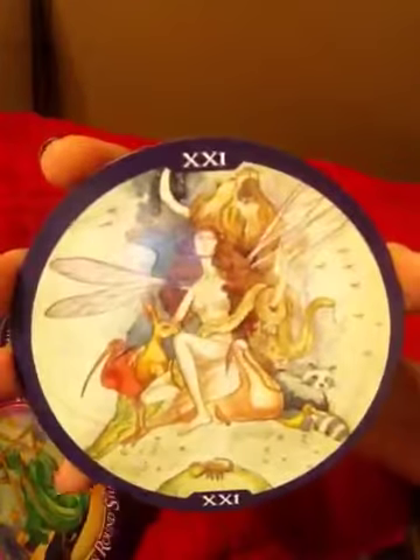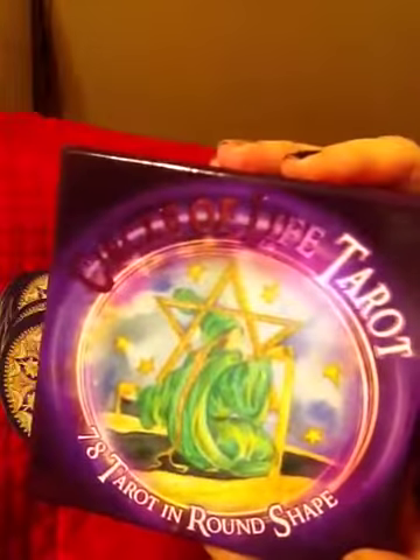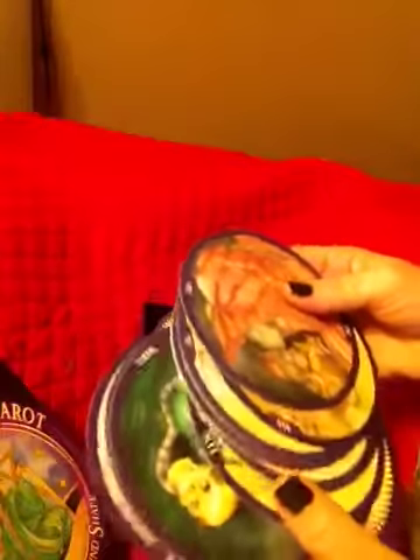So again, this is the Circle of Life Tarot — check it out. It's a brilliant, brilliant deck. I'm loving this whole deck. I'm not sure how it shuffles; I'll practice that. But do check out Veronica Jude's video — I'll post the link below. Talk to you guys later. Bye.